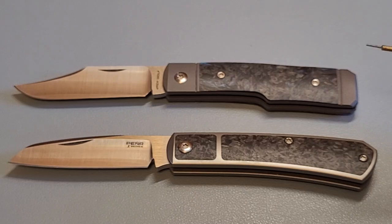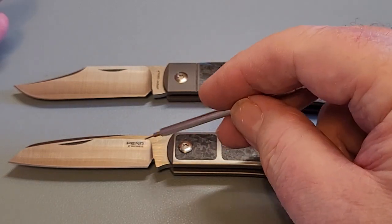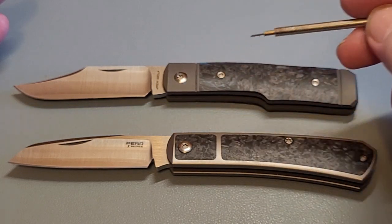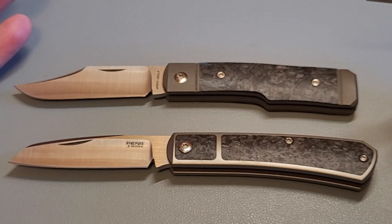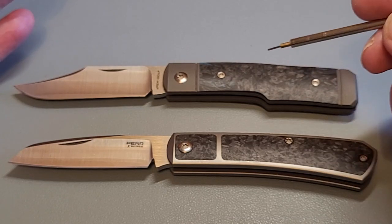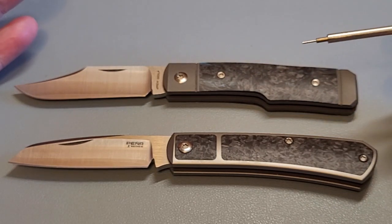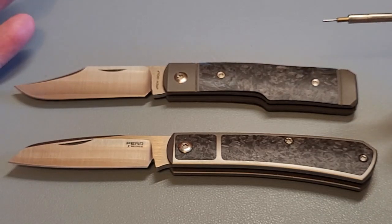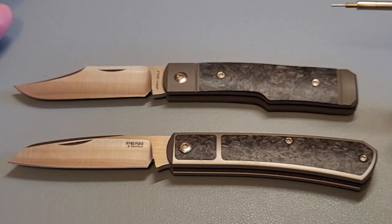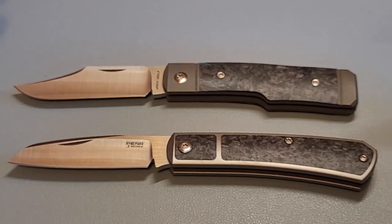I don't do a lot of slicing in my daily — I slice boxes up, but they'll both cut boxes without a problem. This K390 is the better blade steel than the M390, but for my use it doesn't really matter. It is nice having these steels — you don't have to sharpen them as much, you'll get longer out of them. Although K390 is not stainless whereas M390 is stainless, that doesn't really matter to me — I like patinas.